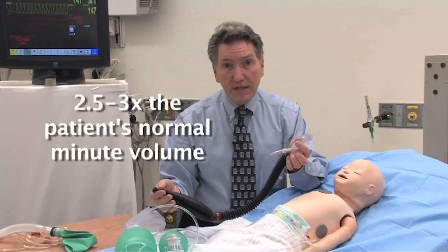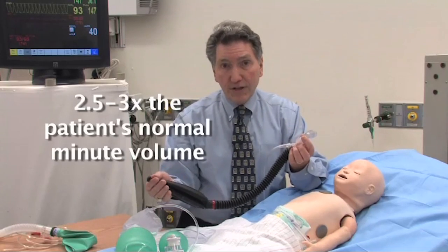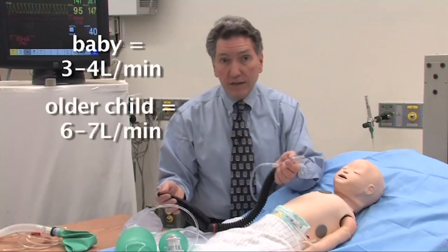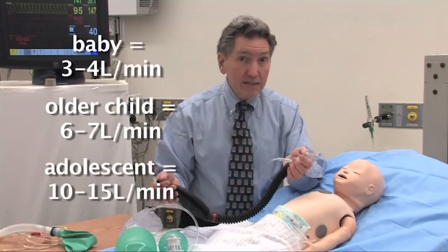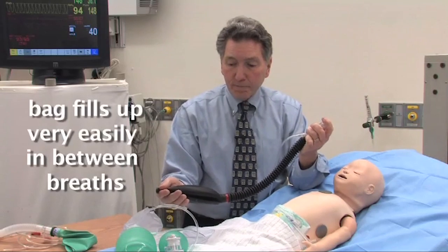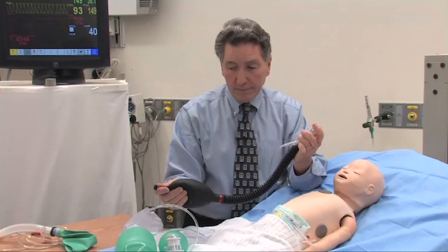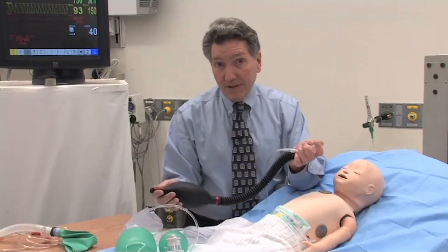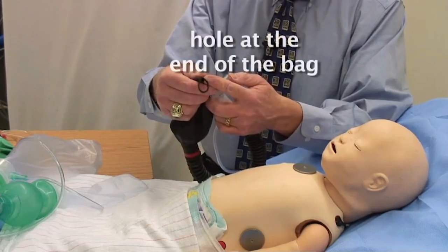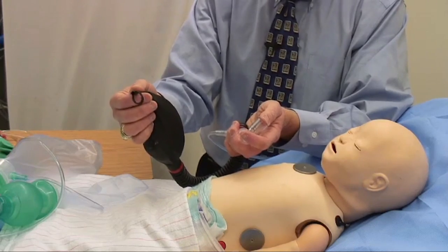Typically you want about two and a half to three times the patient's normal minute volume as a reference for fresh gas flow. For a baby, that'll be around three or four liters a minute; for an older child, six or seven liters a minute; for an adolescent, 10 or 15 liters a minute — enough so the bag fills up easily in between breaths and you are flushing the system and getting rid of CO2. In this system, the 'valve' is really the hole at the end of the bag, which I squeeze with my fingers to generate the effect of a valve, PEEP, and CPAP.